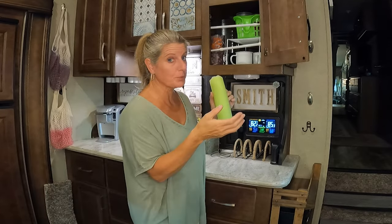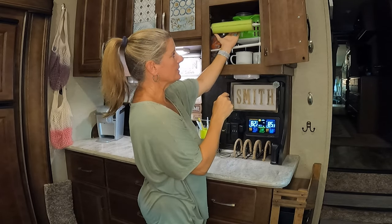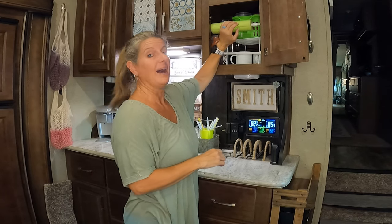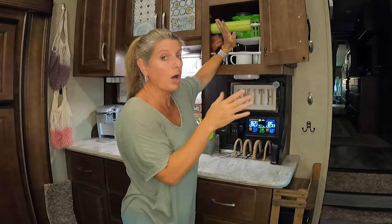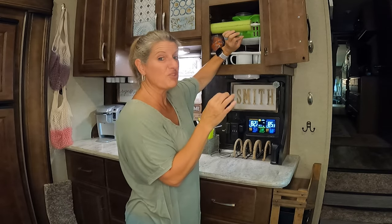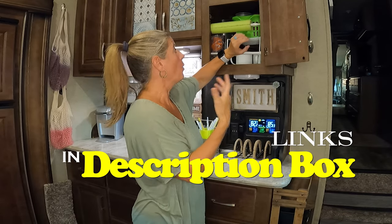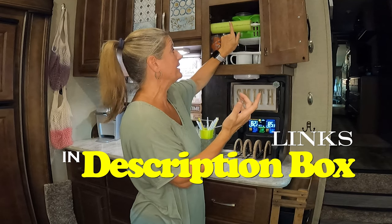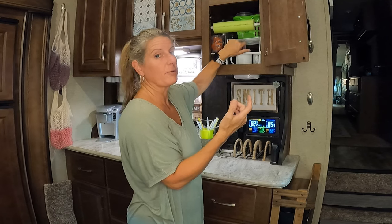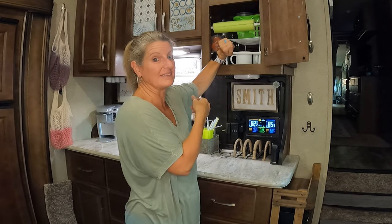One way I've used pool noodles is you can take your tension rod and put a pool noodle on there — cut them and put them on your tension rods. I have tension rods all over the place to keep stuff from popping out of the cabinets when you're driving down the road. If you had some glass or something you were afraid would break, you can cut these, put them on your tension rods, and it will keep things from banging up or scratching items in your cabinet up against the tension rod.